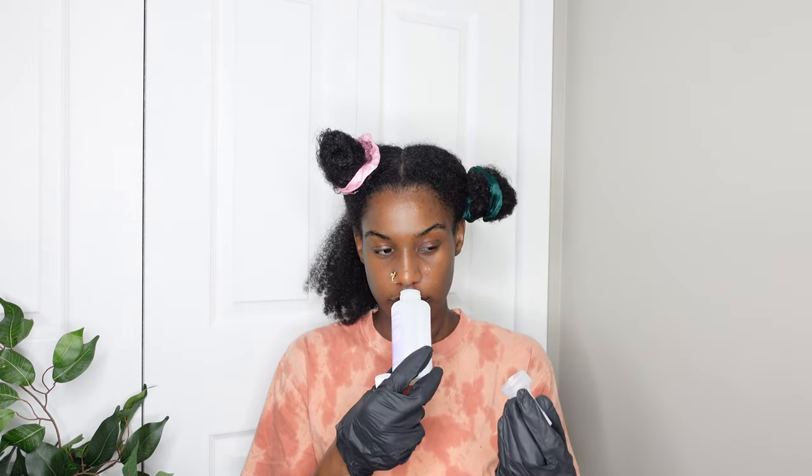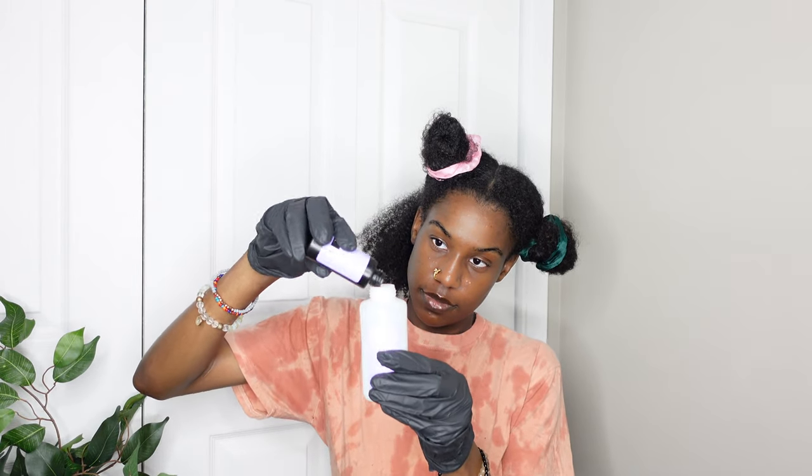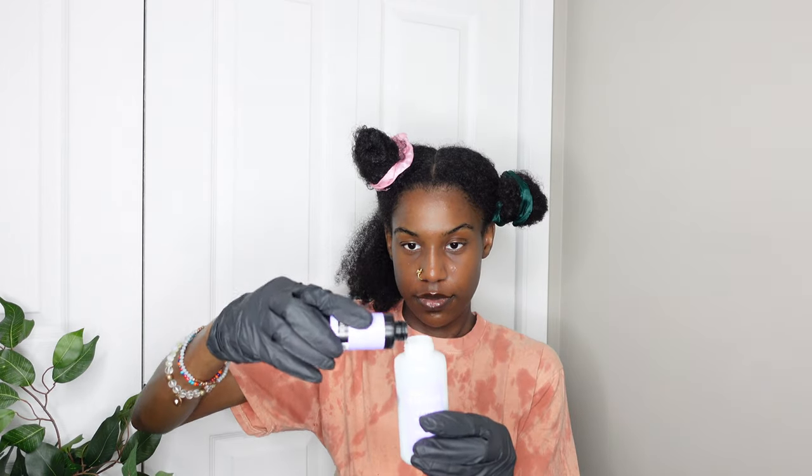I put my gloves on — I was excited at this point. I opened the developer, had to smell it and the color because I just didn't know how it smelled. Then I opened up the color, poured it into the developer bottle, and shook it up, then twisted off the little cap.